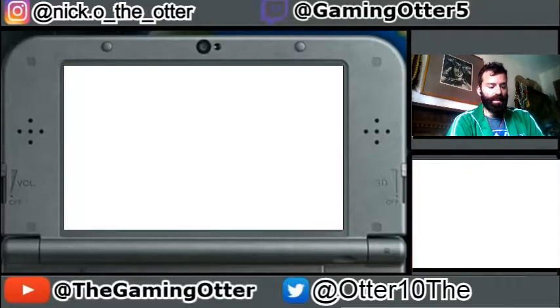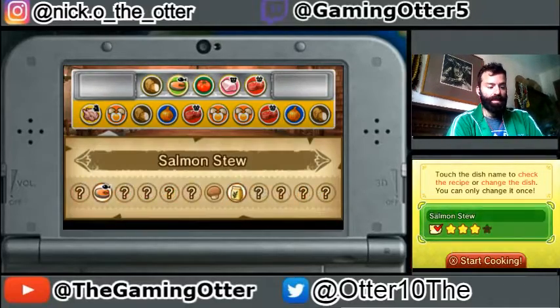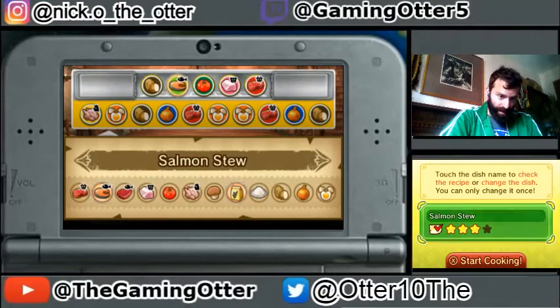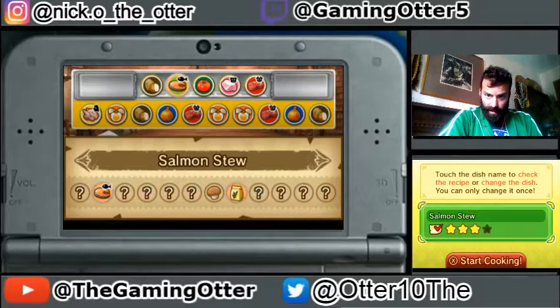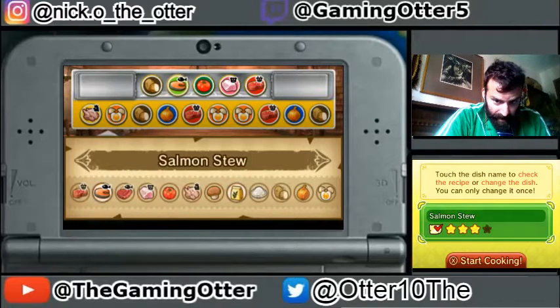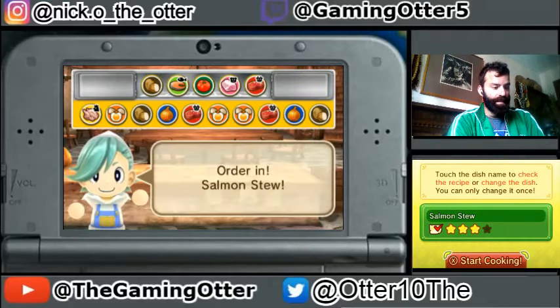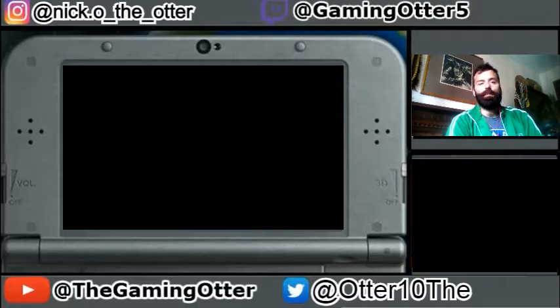Alright, so what do we have? Salmon stew. Salmon stew is a recipe that we are kind of lacking. The ingredients are salmon, flour, and potato. I think I have... oh, I'm missing flour.